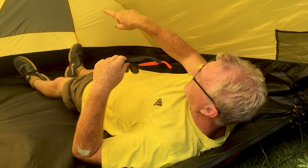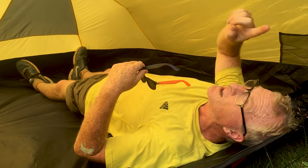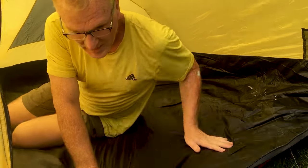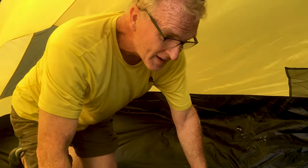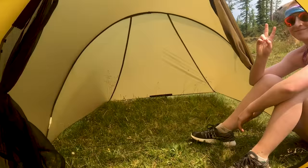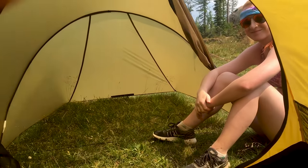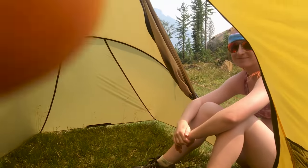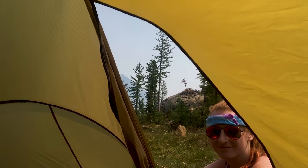My feet are touching the ends — that's where you wouldn't want the wind pressing down on the outer. So you put this end away from the wind and this end into the wind. Very nice. Here we are back here looking forward — there's McKenna. Real nice — it's a view out of the tent.